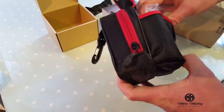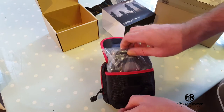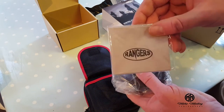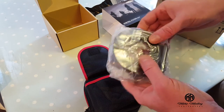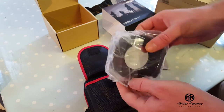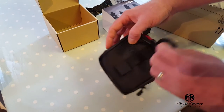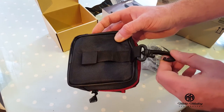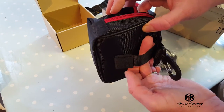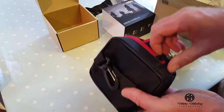Seems fairly good waterproof case. We've got a cleaning cloth, a lens mount kit with various adapters. Looks like a clip, belt clip and velcro belt attachment.